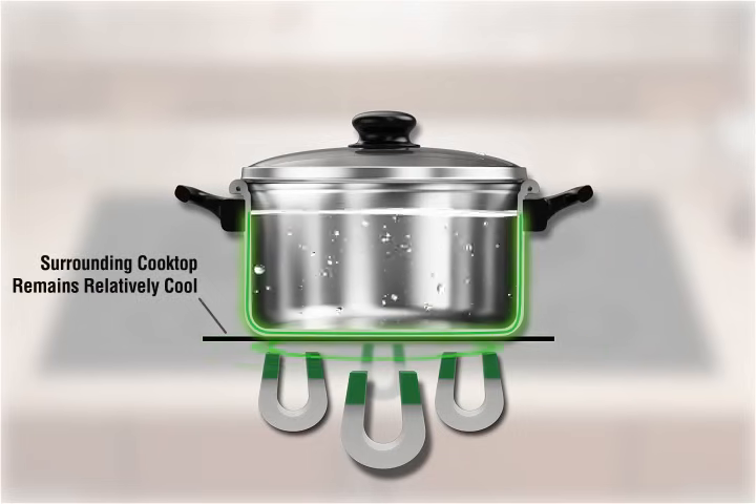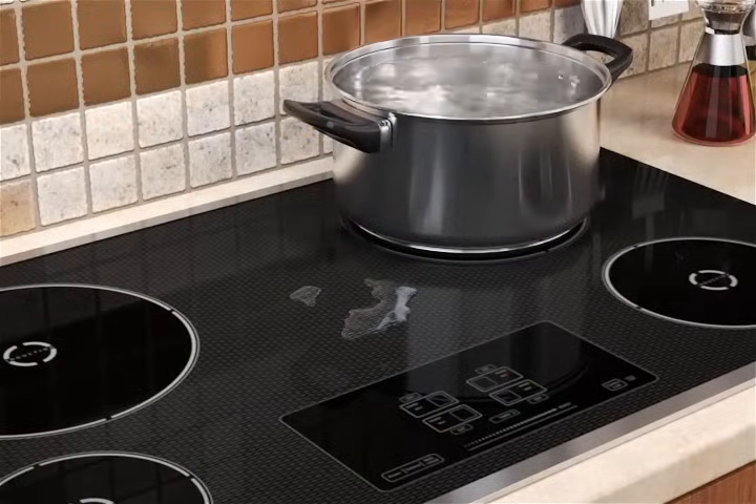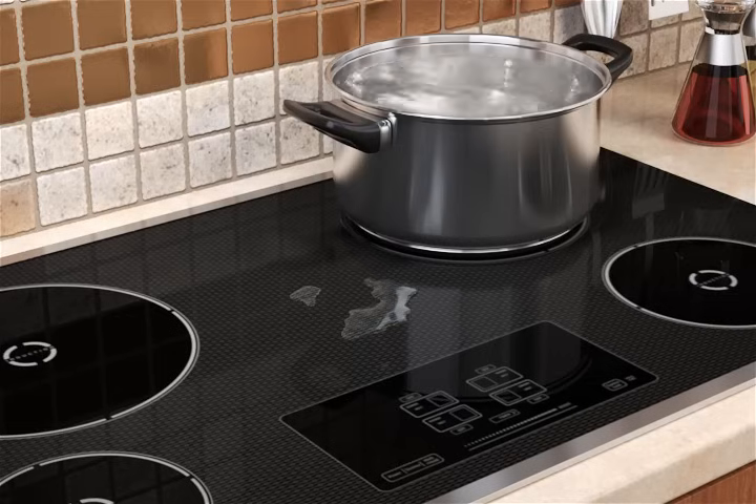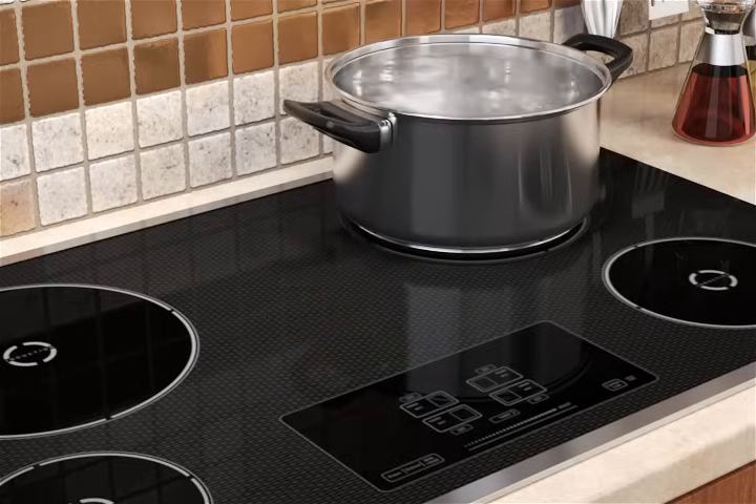The surface of the cooktop is heated only by contact with the pan. Nothing outside the pan is affected by the field, and as soon as the pot or pan is removed from the element or the element is turned off, heat generation stops. Food spilled on the cooktop surface will not burn because the glass is not heated, allowing for immediate cleaning after use.